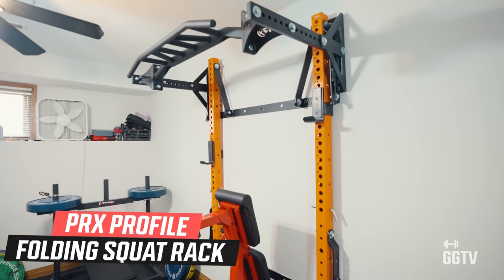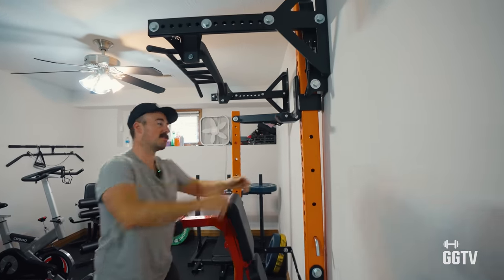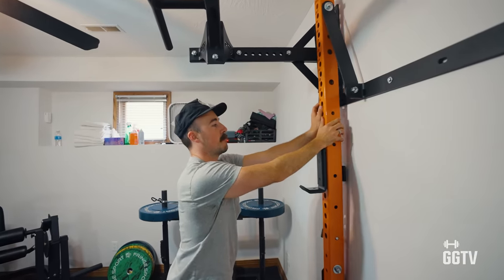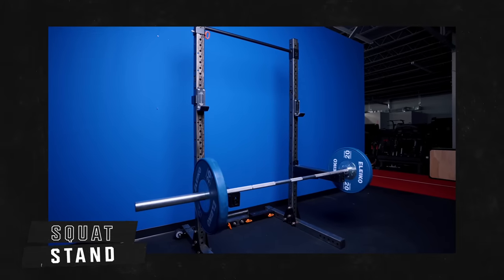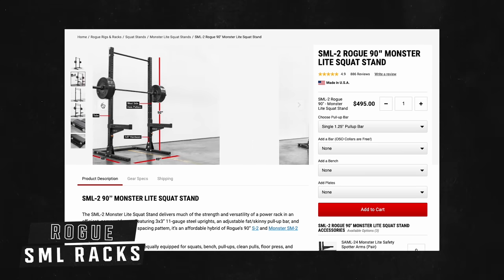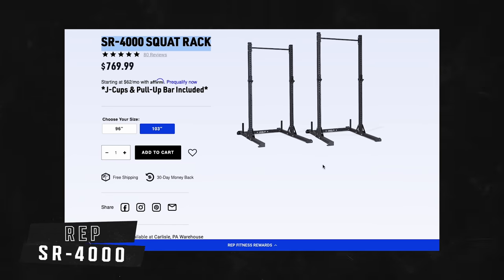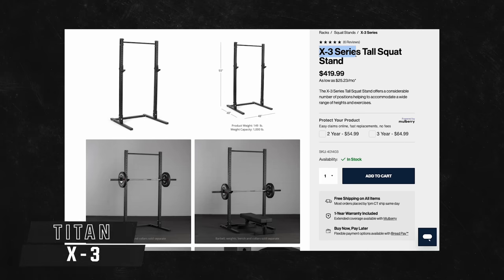If you want a folding rack, the best option is really the PRX folding system — their profile series. They fold away really well using hydraulic shocks, and I'm a huge fan. If you want something cheaper that folds away, Rogue makes a folding rack, but it doesn't fold up as well — just not as good of an experience. For squat stands, all the major players have them: the Rogue SML racks are made in the USA but are just okay; the Rep SR-4000 is a solid option; and on the cheaper end, the Titan X3 squat stands work well too.